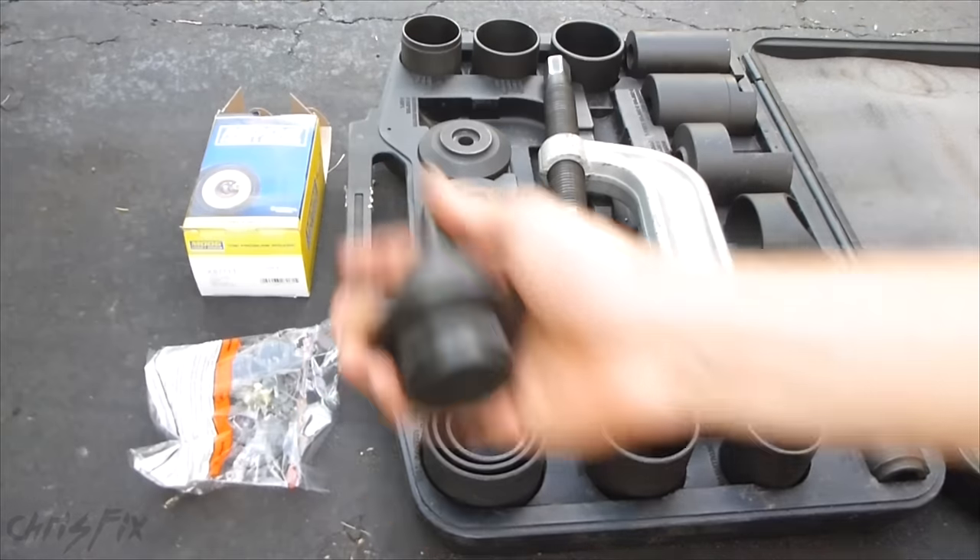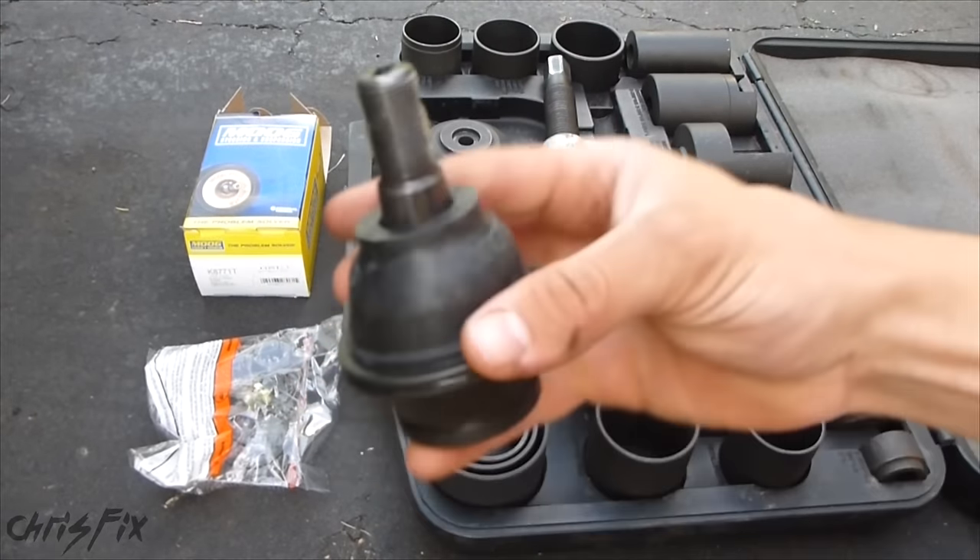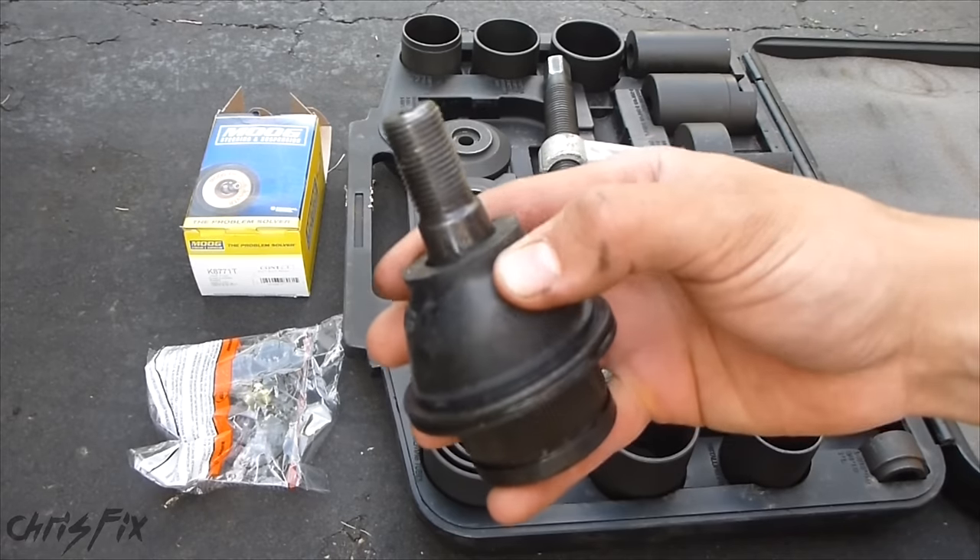Hey guys, Chris Fix here. Today we're going to change out the ball joint, specifically the lower ball joint, on my 2001 Mazda B3000.